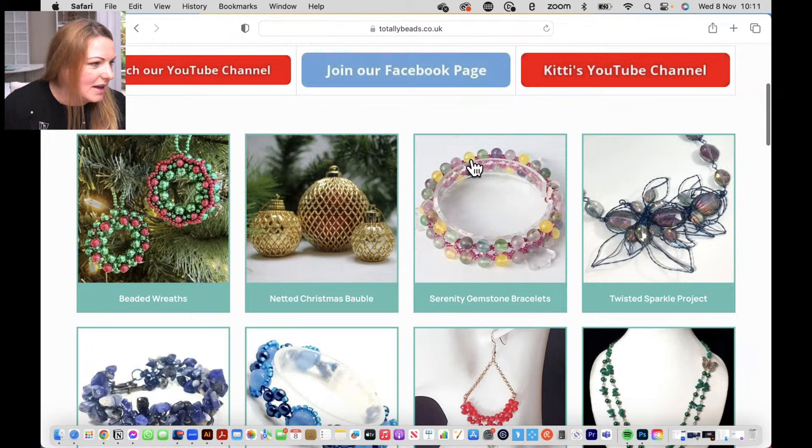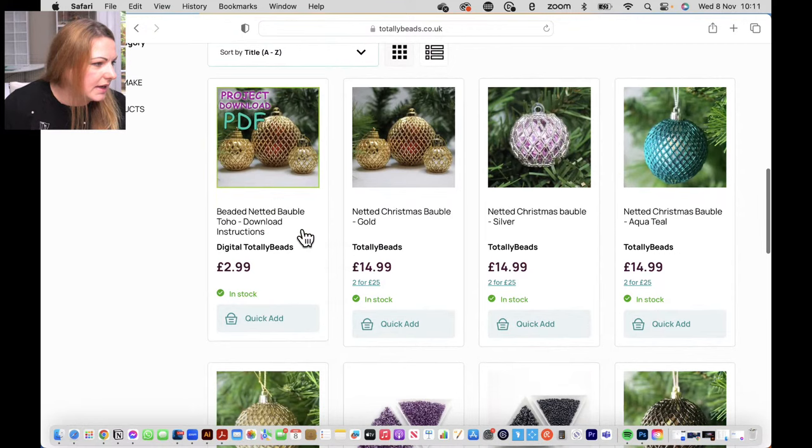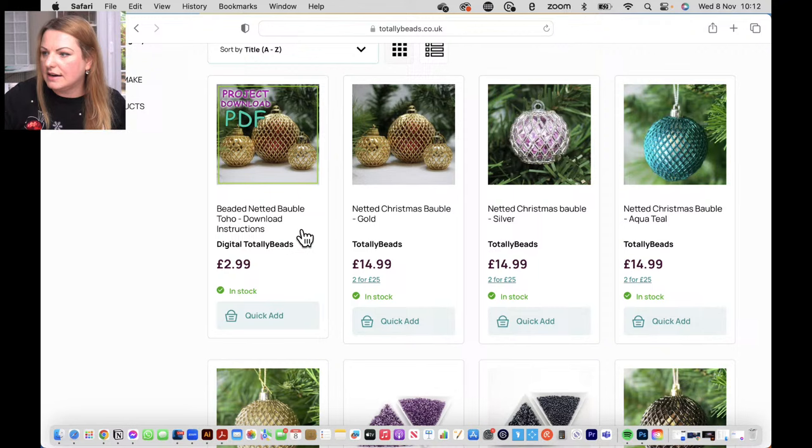This is what Laura did on Monday. I did the previous one last Friday. Today's episode is the netted Christmas bauble. I'm going to go into this one and scroll down - last year's video is there already and today's video will be updated there as well.